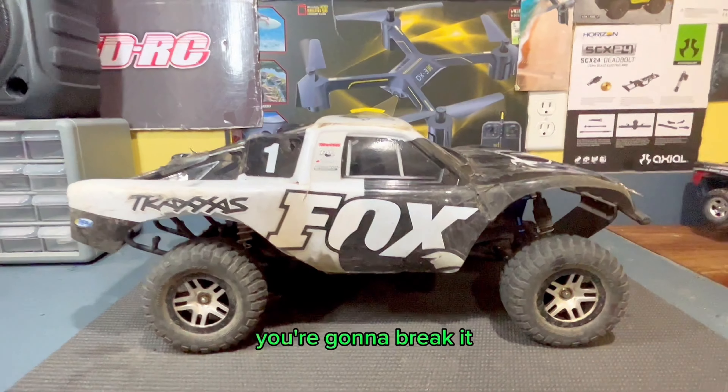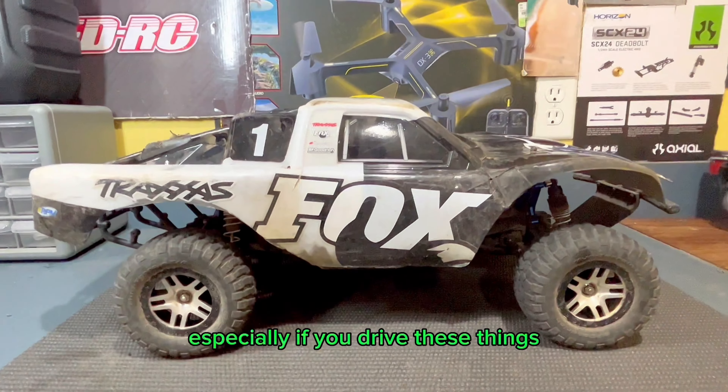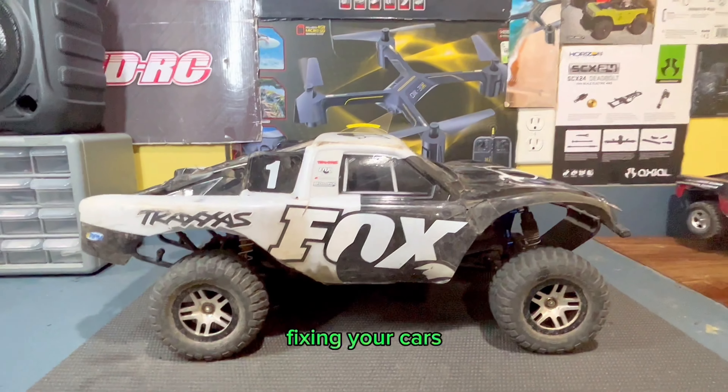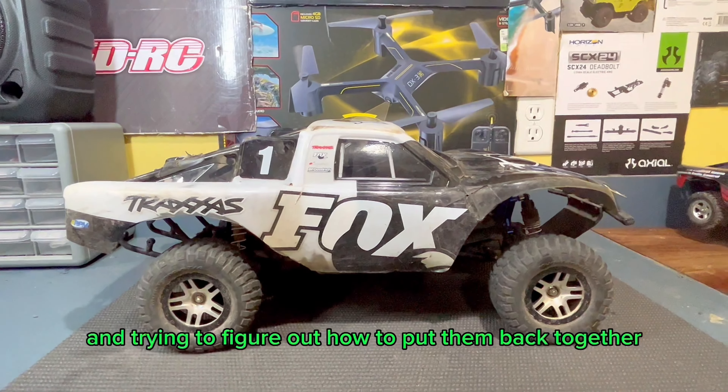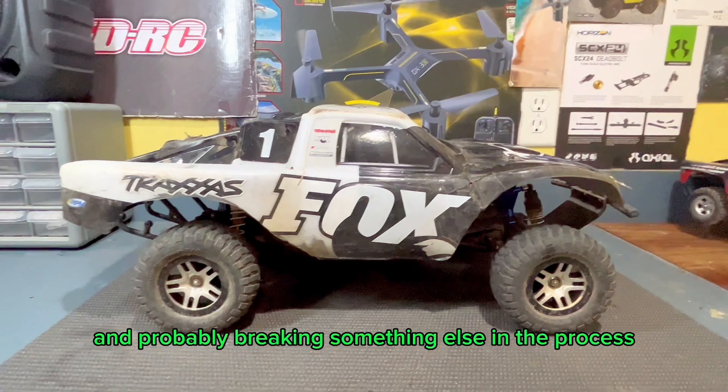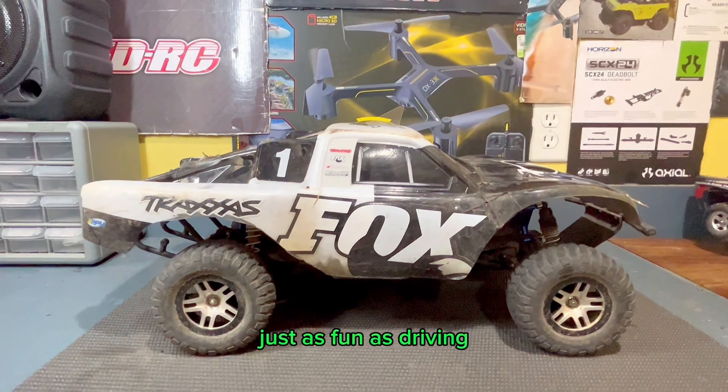Now of course it's not indestructible — you're going to break it, especially if you drive these things like I do. But to me, a really big fun part of the hobby is fixing your cars, tearing them apart, and trying to figure out how to put them back together — and probably breaking something else in the process. To me, it's honestly just as fun as driving.